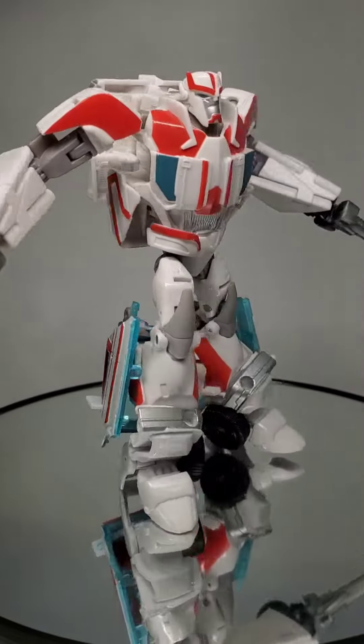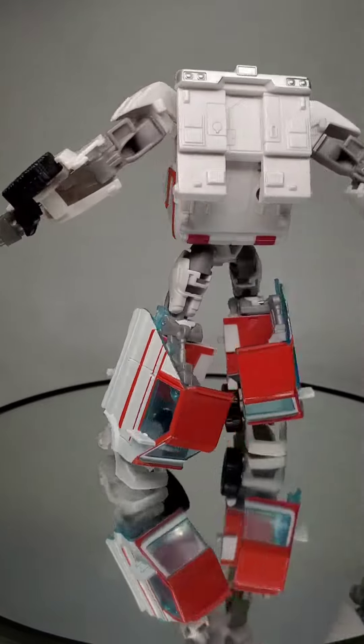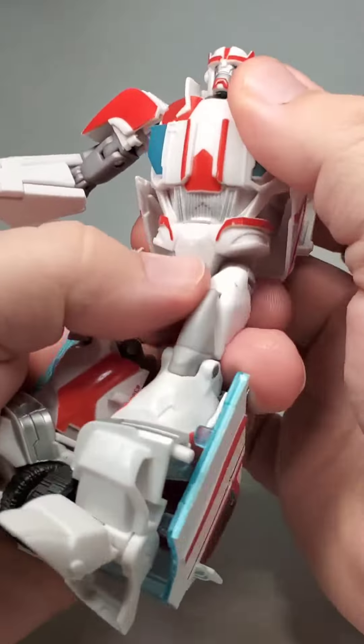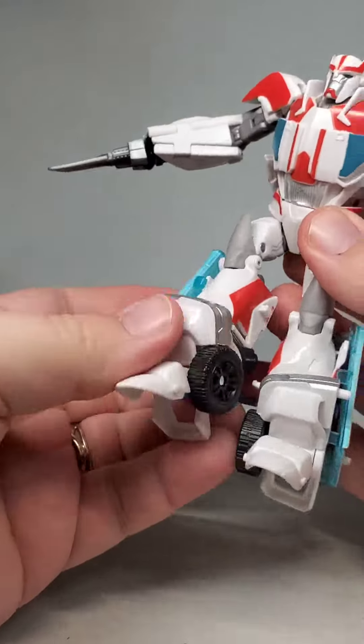The Doctor is in. This is Autobot Ratchet, released as a deluxe class in the Prime Robots in Disguise line. This represents the grizzled medic as he appeared in the series Transformers Prime. And he's an interesting bot.